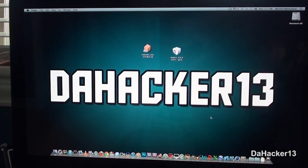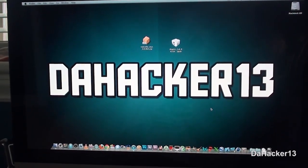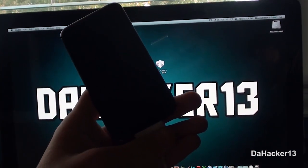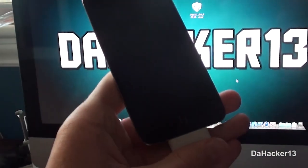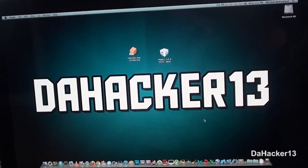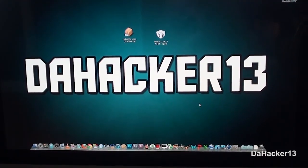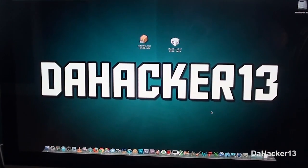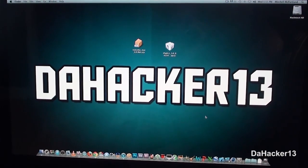Hello everyone, this is Zach of 13. In this video tutorial I will be showing you how to jailbreak your iPhone, iPod touch, or iPad on the latest version of iOS 5. This jailbreak works for the iPod touch third and fourth generation, along with the iPhone 3GS, iPhone 4, and the iPad first generation.